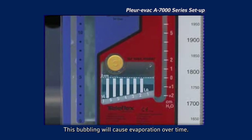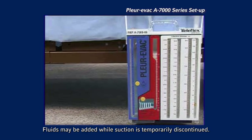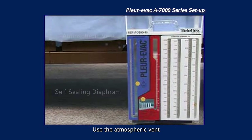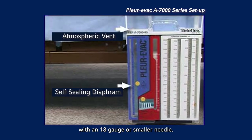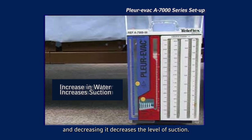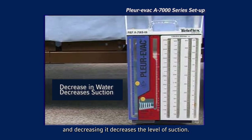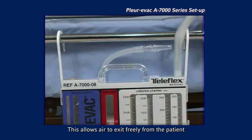This bubbling will cause evaporation over time. Fluids may be added while suction is temporarily discontinued. Use the atmospheric vent or self-sealing diaphragm on the face of the unit with an 18-gauge or smaller needle. Increasing the level of water increases the imposed suction and decreasing it decreases the level of suction. When suction is not being used, keeping the suction tube uncapped and unclamped is recommended. This allows air to exit freely from the patient.